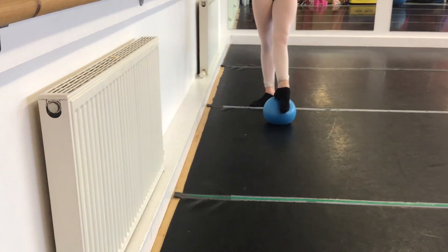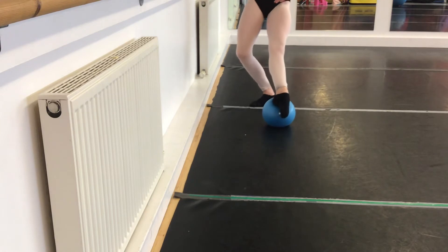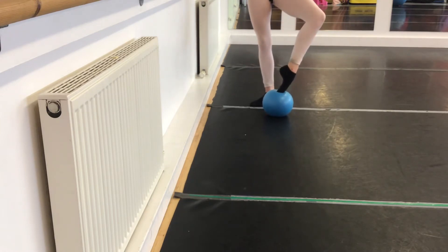PBT exercise to prevent sickles. Abby is going to extend and plie and then draw the leg in, big toe into the ball, heel forwards.